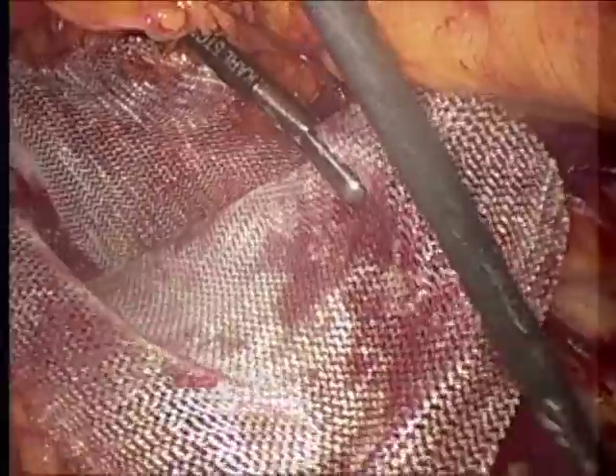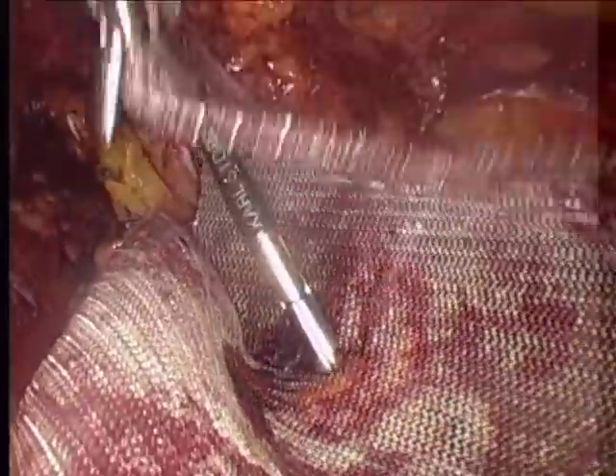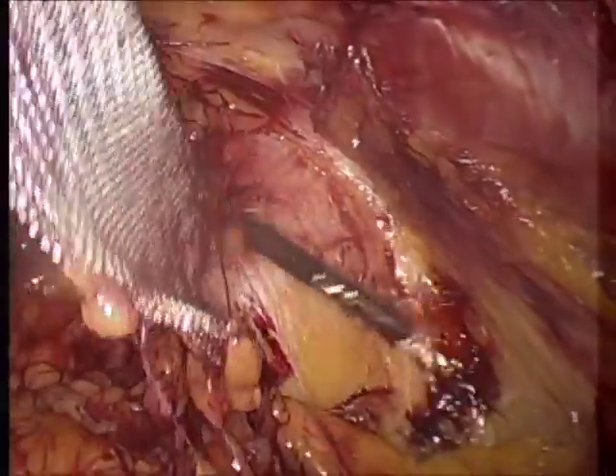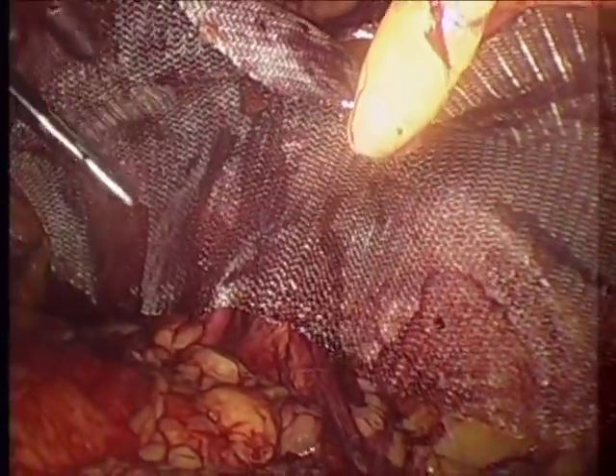At that point one will be able to maneuver the mesh into place. I do not slit the mesh — some people do, but I don't think it's necessary. If you do a thorough dissection, the mesh lays very flat. It's important to orient the mesh correctly since it is a rectangle, not a square — it's 6 by 4. You want to get the long axis pointing deep into the pelvis, and the short axis being the sideways dimension. Now the mesh is turned 90 degrees to the correct orientation, and I'm going to pull it up into position underneath the inguinal canal. If it is in the correct position, the mesh will hang and not fold at the bottom — it will just hang loosely suspended from whatever tacks we put in.